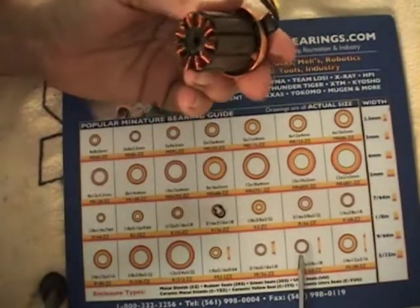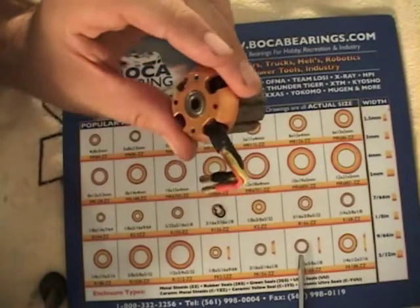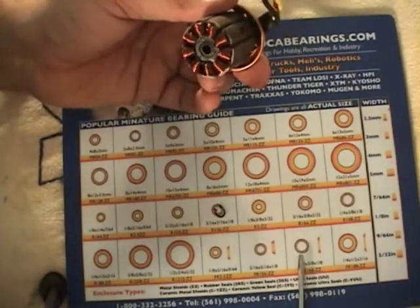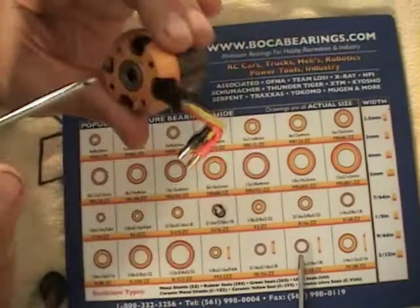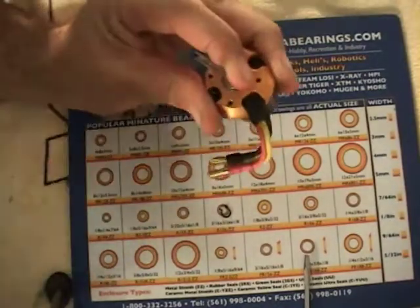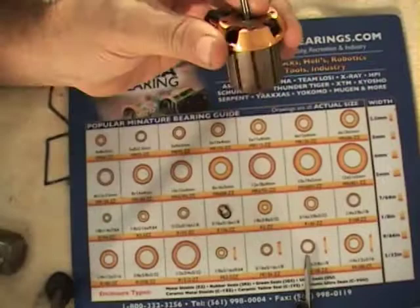We're getting the bearings out. I checked these bearings and they aren't really all that bad — I was religious about oiling them every six or so flights on the top, and about once a week on the bottom. I find a shaft small enough to fit through the hole — this is a T-Rex 250 main shaft — press it against the opposite edge, give it a little tap, then move it to the other side and give it another tap, and the bearing pops right out.